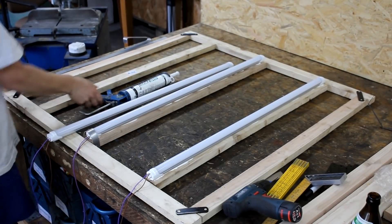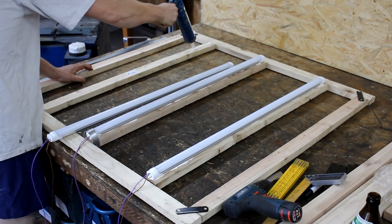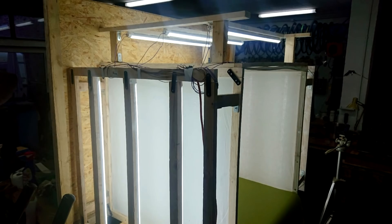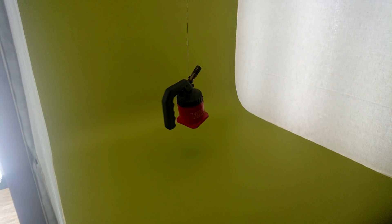Hello guys and welcome once more to my workshop. Today I'm going to show you how I built a contraption that will help me to take better pictures, film in a more controlled environment and also add some special effects to my videos without spending a lot of money at all.